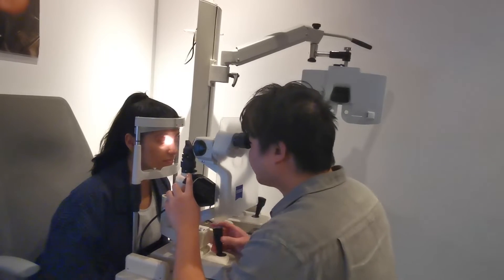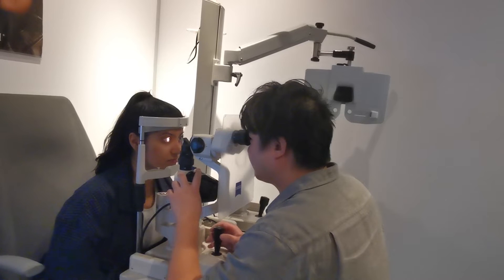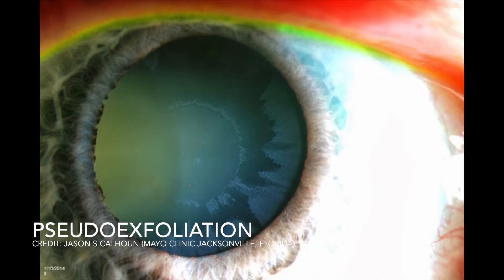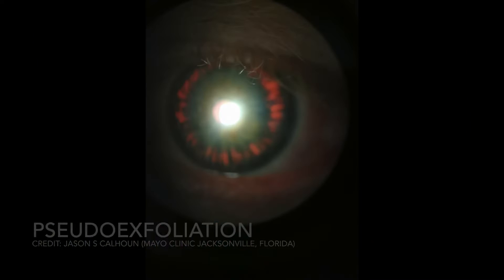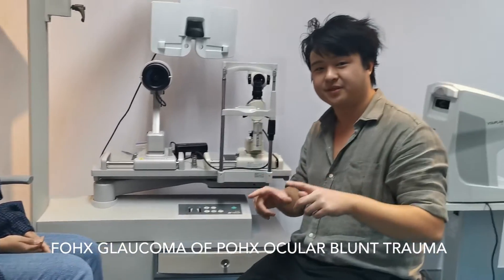Some of the clinical indications I look for when doing gonioscopy are, of course, narrow angles. So I'm looking for a Van Herrick that appears less than or equal to 0.3, as well as secondary glaucoma signs such as pseudo-exfoliative material and pigment dispersion. Family history of glaucoma and history of blunt trauma to the eye are also important information to find out.